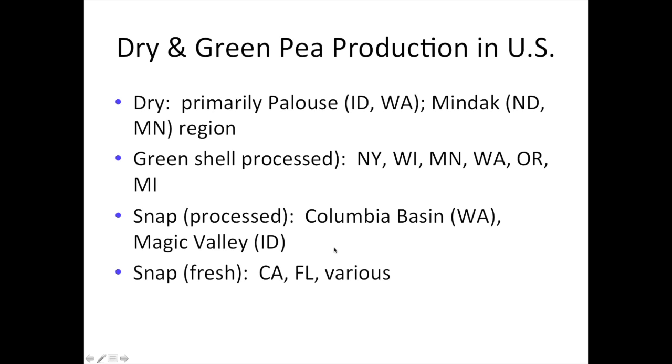Pea production in the U.S. varies by type. Most commercial dry pea production is in the Palouse area of Idaho and Washington, or the MnDAC region in North Dakota and Minnesota. Green shell processed production happens in many northern states including New York, Wisconsin, Minnesota, Washington, Oregon, and Michigan. Snap pea processing occurs in the Columbia Basin and the Magic Valley in Idaho. Fresh market production, primarily winter production, takes place in California and Florida, as well as elsewhere in the U.S.